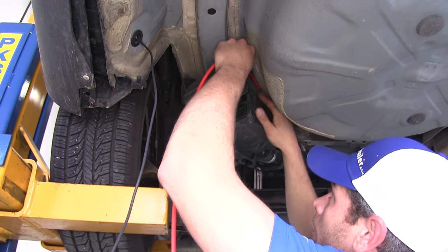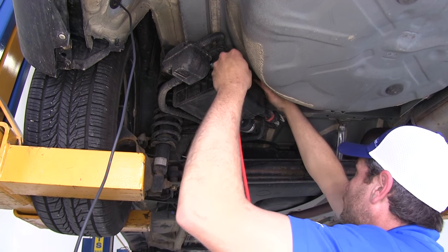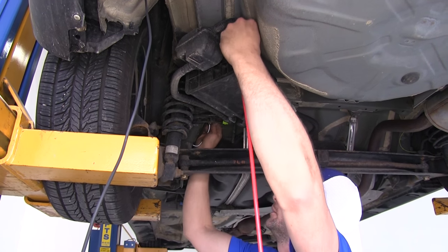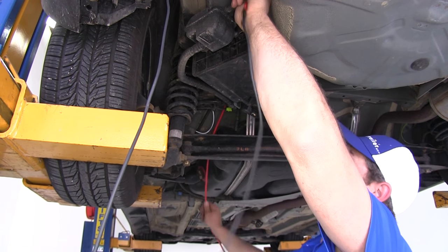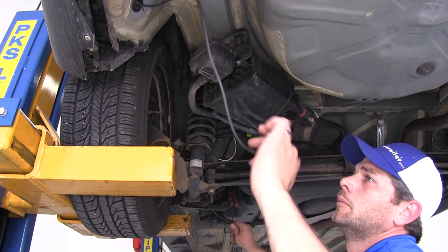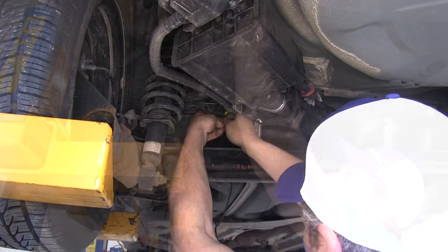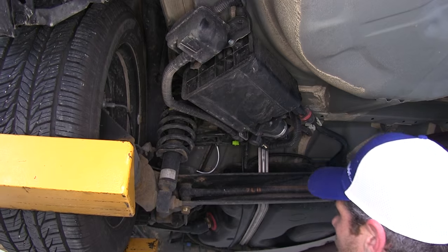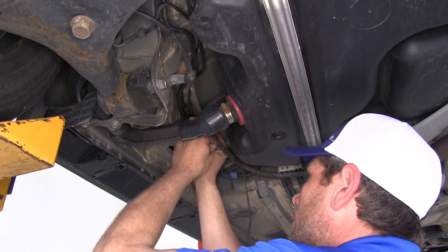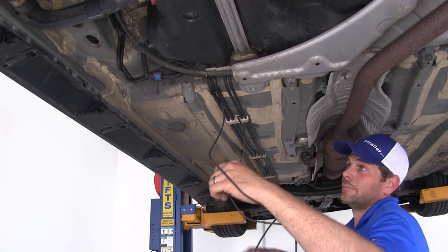We're going to avoid any sharp edges and any significant sources of heat. We're going to the front left of the vehicle — the front driver's side where our battery is located. I'm going to run it right up over the evap canister and the other lines back there to give us a safe area. Then we'll use the provided zip ties to anchor it anywhere we can along the way. Once we get to this point, we'll be able to run right along with the brake lines, and that'll get us pretty close to where our battery is located.